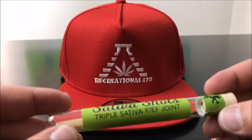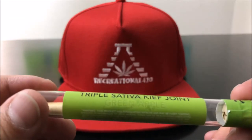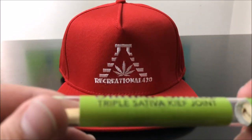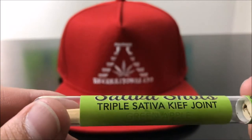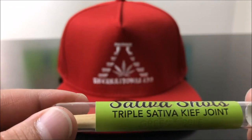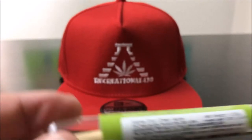Today we're checking out the Sativa Shots Triple Sativa Keefe Joint Green Apple Flavor. All of that is a giant mouthful. Basically what this is, this is a $5 pre-roll, and it comes infused with bud, kief, and oil mixed into this little half-gram pre-roll.